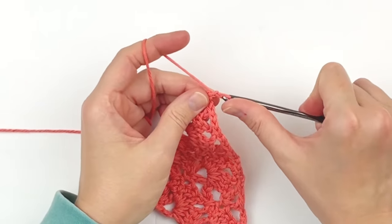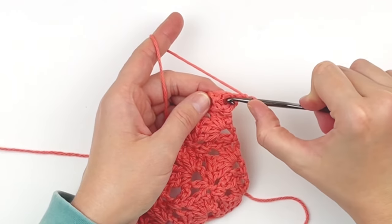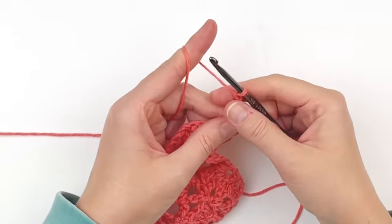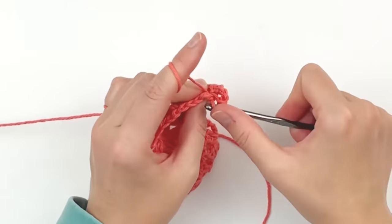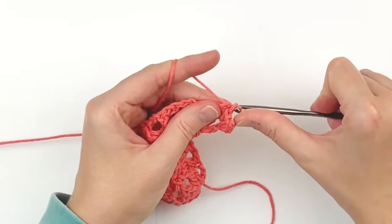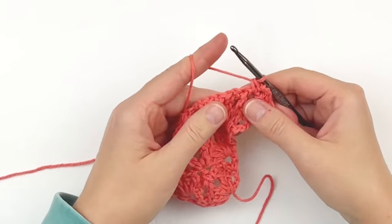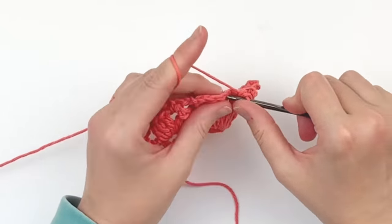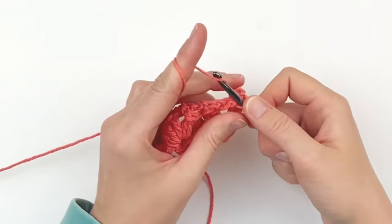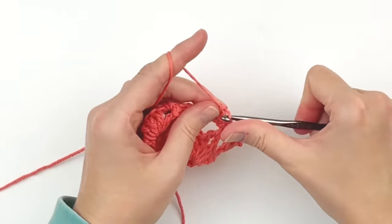Chain 1 and turn. In every chain space we are going to make one single crochet, chain 3, and another single crochet. In the next chain space make one single crochet followed by a chain 3 and another single crochet. Just continue doing that all the way across — it gives it a nice decorative border. Continue doing a single crochet, chain 3, single crochet in every chain space across.